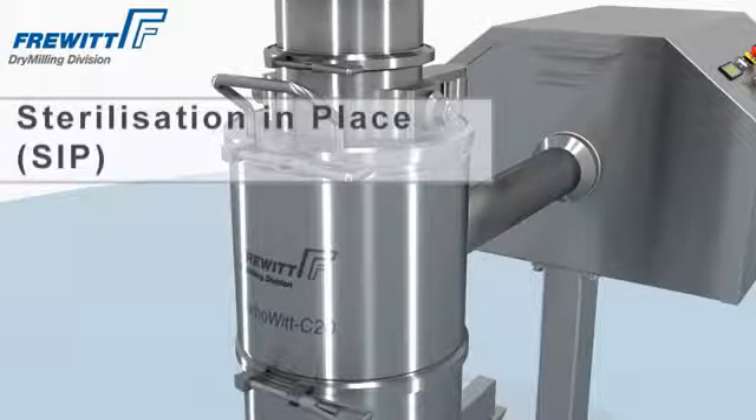The following sterilization SIP sterilizes the TurboVit mills completely.